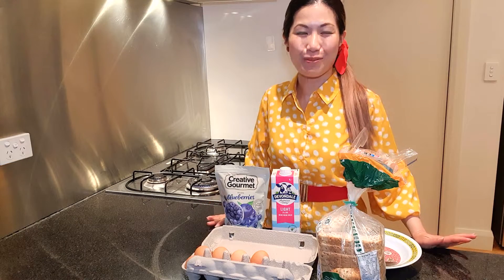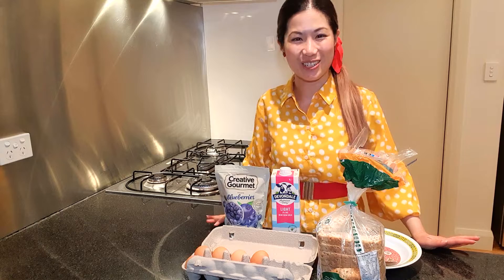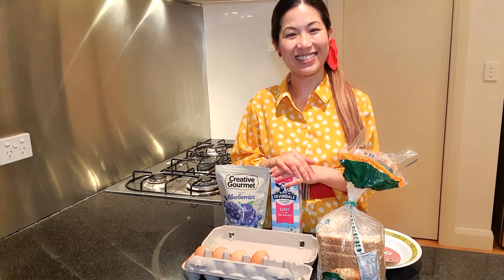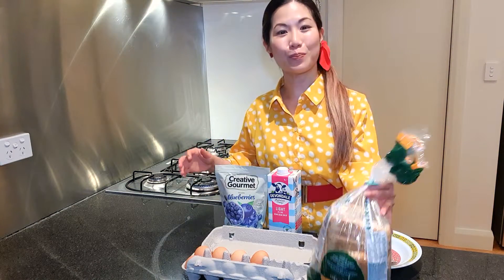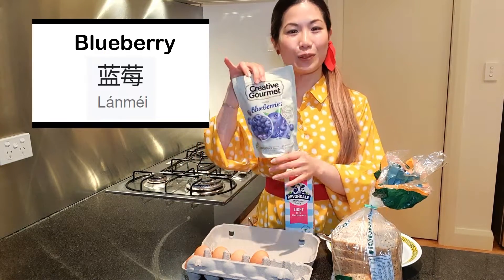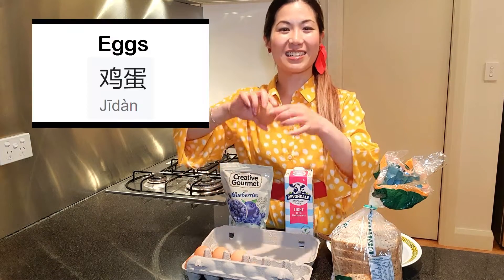So we're back in the kitchen to prepare Mother's Day breakfast. And I have a very simple recipe to share with you. When you cook in the kitchen, make sure a grown-up is with you. So we'll be making French toast with blueberries. French toast in Chinese is 巴士吐司。 So we'll need some bread, some milk, some blueberries, and some eggs.